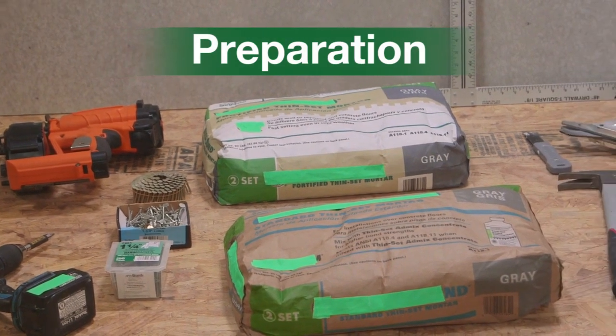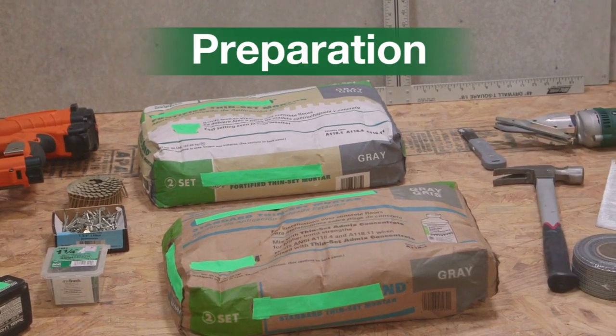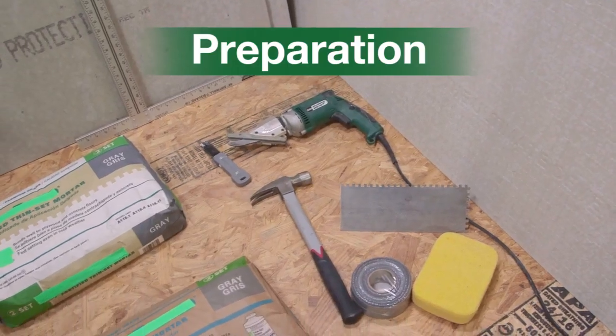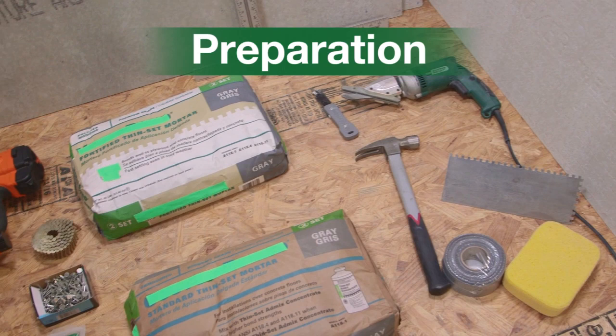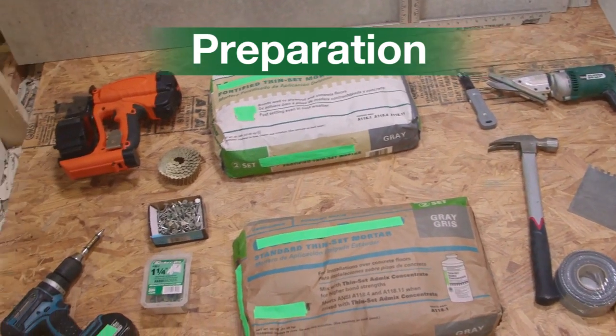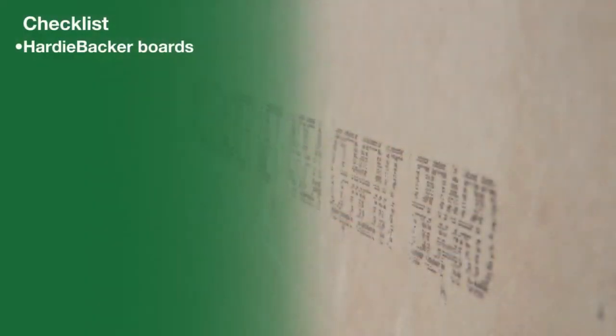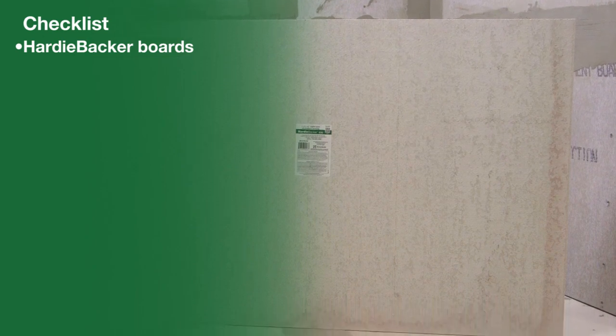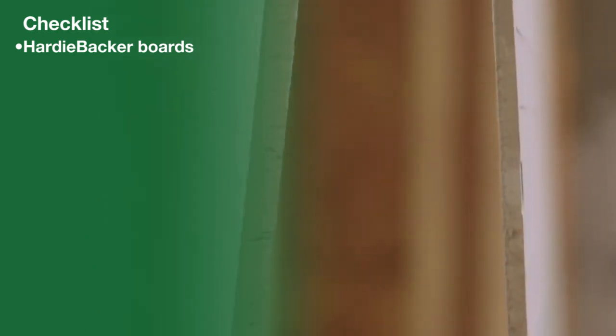Preparation. Make sure you have everything required for installation. All items can be picked up at any retailer or tile shop. To perform this installation, we recommend the following items: Hardeebacker boards, available in four by eight feet and three by five feet sheets in one quarter inch or 0.42 inch thickness.